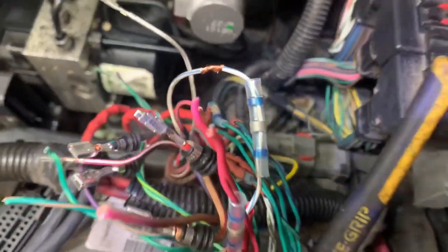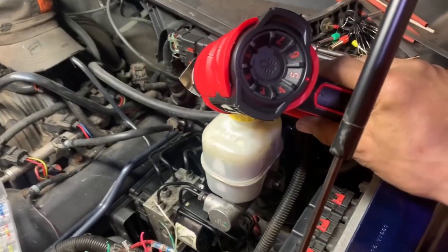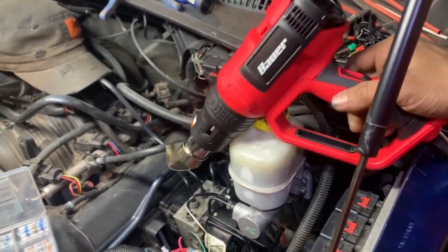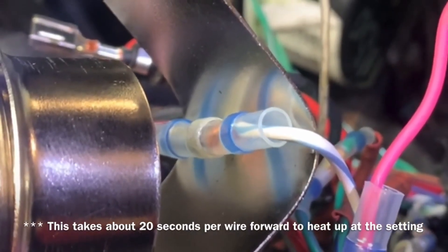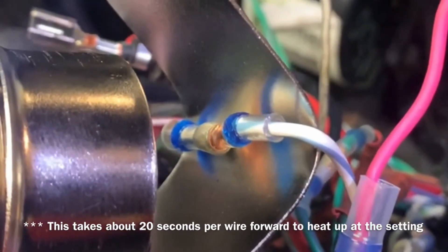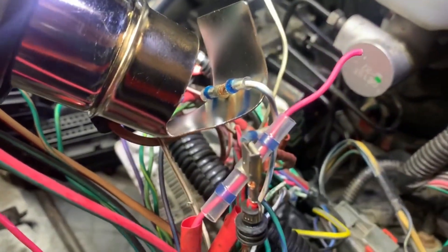Now I'll slide the solder seal connector over and make sure the solder is in the center. Then I take a heat gun with the flap bent over — this is a $40 Harbor Freight heat gun. I use setting number two; setting five does get very hot. With everything pulled out of the way the best I could, even on the lower settings this will generate a lot of heat and can melt things around it. Then I'll blow on it to cool it down. You can tell the plastic and solder are cooling because it will become milky white.